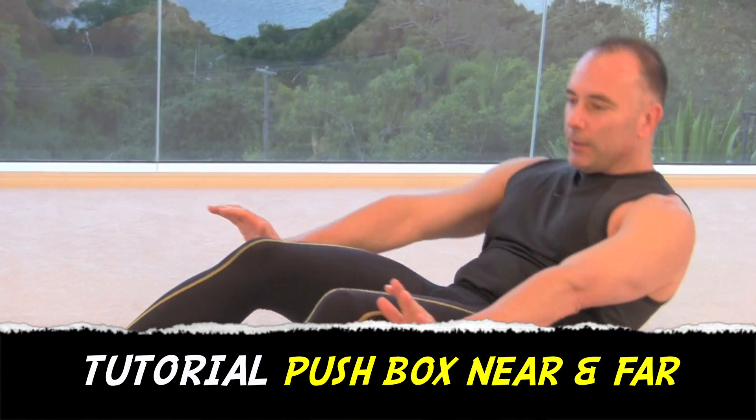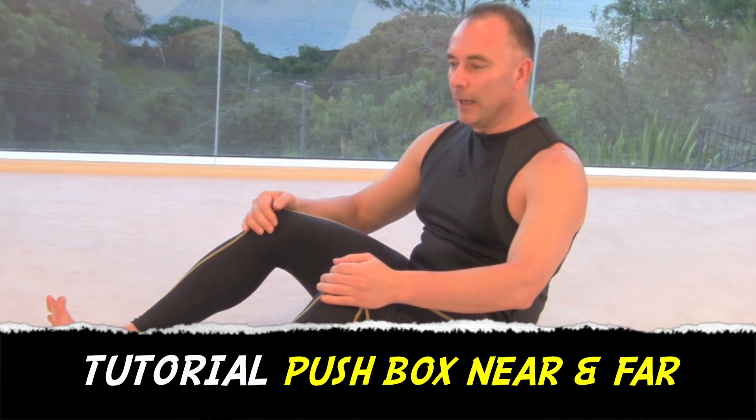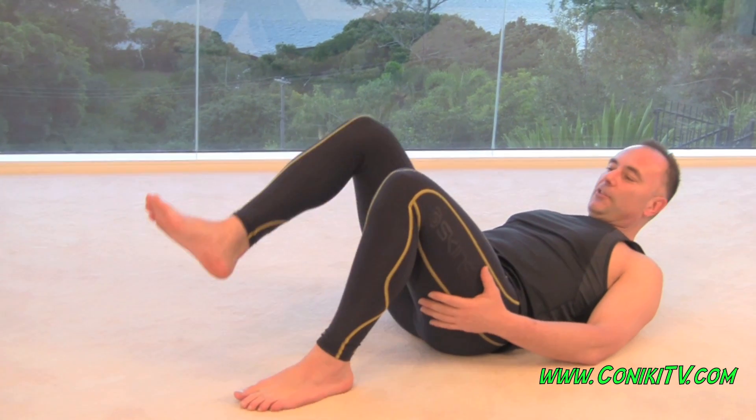Hello, I'm doing a 1, 2, 3, 4, touch your hands and getting them off the floor. I'm doing a push box near far. The way you do that, basically, it's an ab exercise.